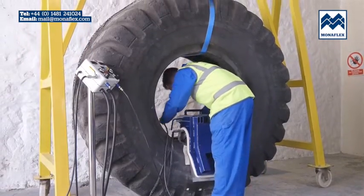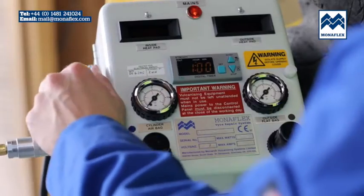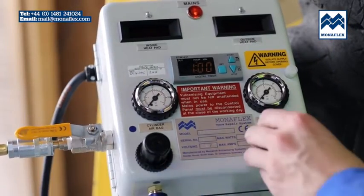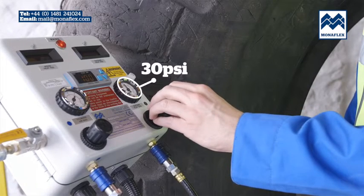Connect the black air supply line to the black hose on the airbag. With the incoming air tap open, use the black regulator knob to adjust the pressure on the air gauge to 30 psi. When set correctly, lock off by pushing the regulator knob down to click.